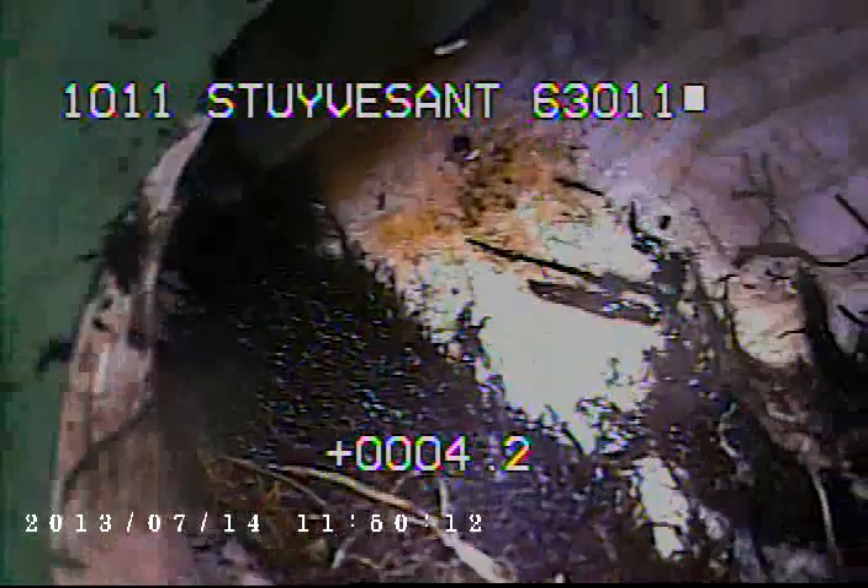Right here we're back at the rise of the clean-out. You can see there's still some roots right here at the clean-out itself. Normally you would not get tree roots inside of a plastic line, but because the sewer line needs to be foamed anyway, the foam will also fill these roots that are in this area.